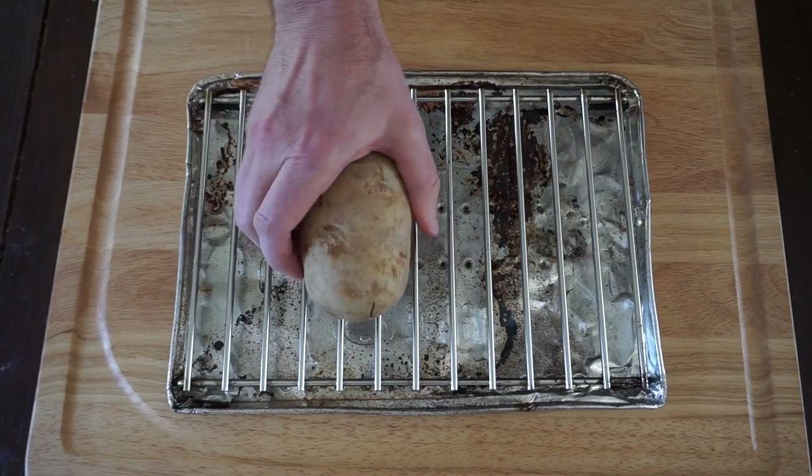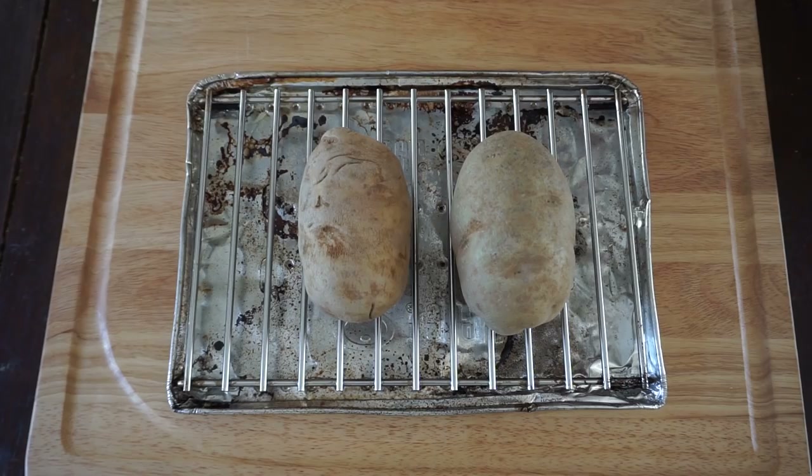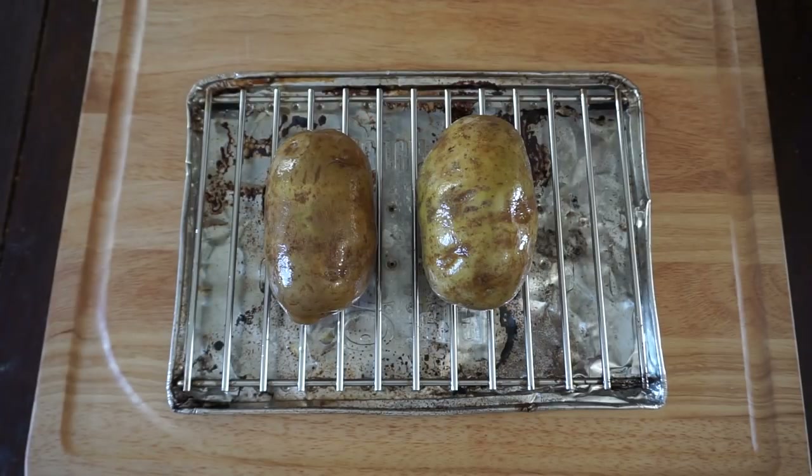The first thing we're gonna do is place our potatoes onto the Weber Q roasting rack and roasting shield. The next thing we're gonna do is just put a light coat of olive oil on both potatoes and we are ready for the grill.